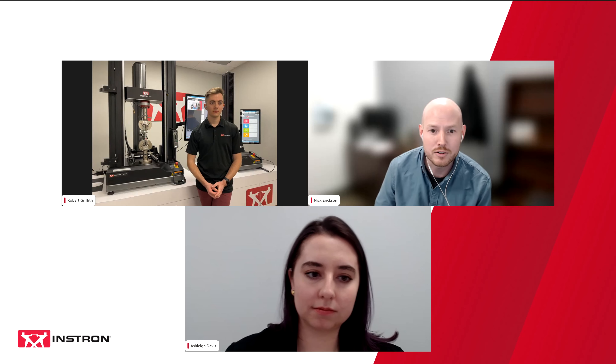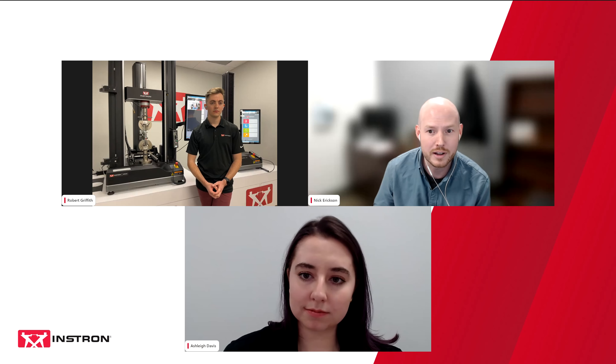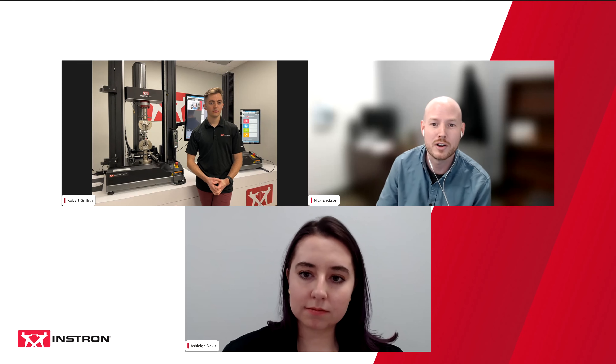We expect the presentation should take around 45 minutes, which should leave us around 15 minutes for questions. If you do have any questions, please use the Q&A icon to submit these at any time. We'll address these at the end. We are recording this webinar, and all of you will receive an email afterwards with a link to the video, also available on our website, instron.com.